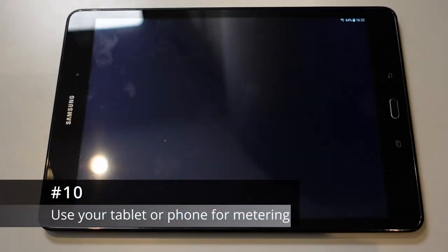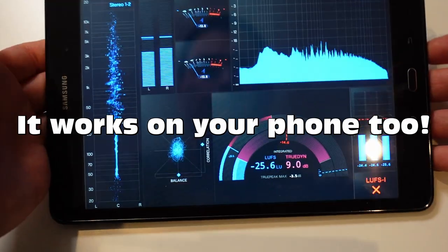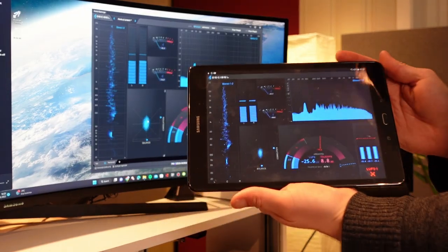Number ten. Have a tablet you're not using? Why not put it to use? This software allows you to show all kinds of meters on your tablet over Wi-Fi — like frequency spectrum, LUFS meter, stereo cloud, and much more. And it's fully customizable. You can usually get it for half price when it's on sale.